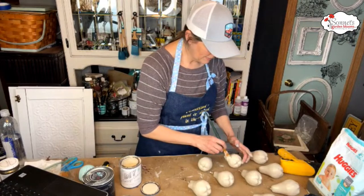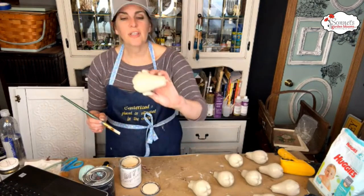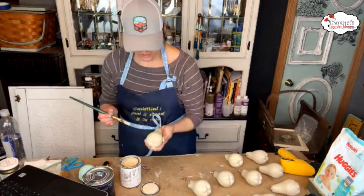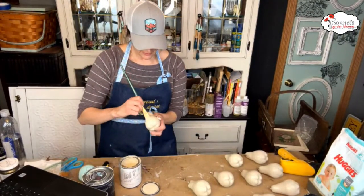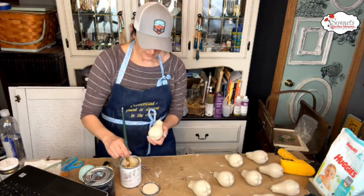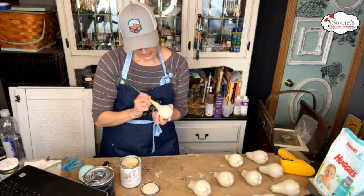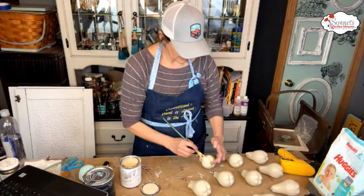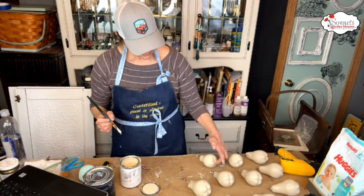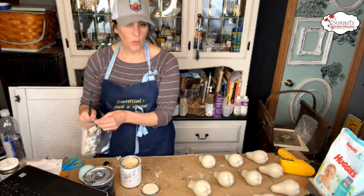It is self-leveling, so fingerprints do disappear unless it's partially dry. It's got a really nice smooth finish, which is really nice. We're almost done — this is the last pear, then we can zap it really good and start the wax.